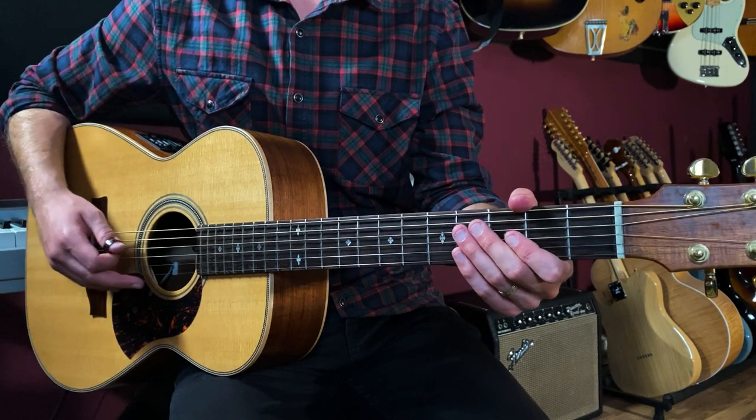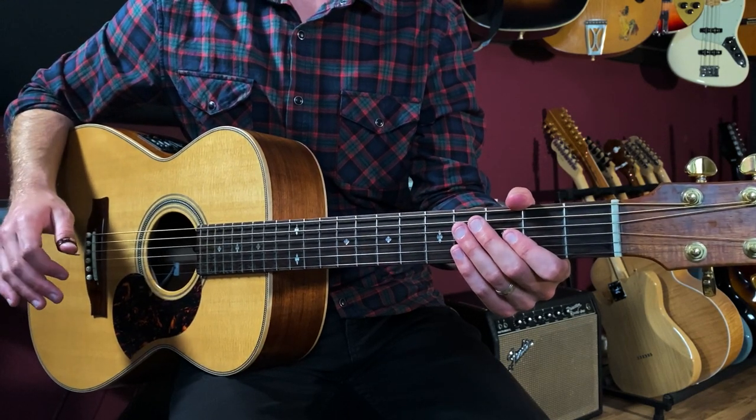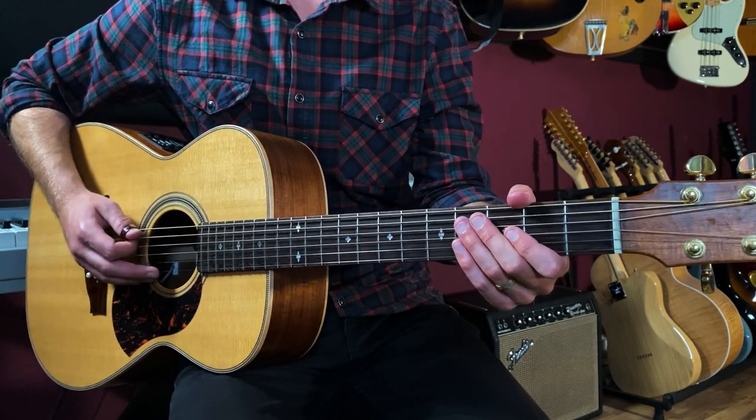That's our 8-bar bass line. I'll play it all as one piece so you can hear what it sounds like.